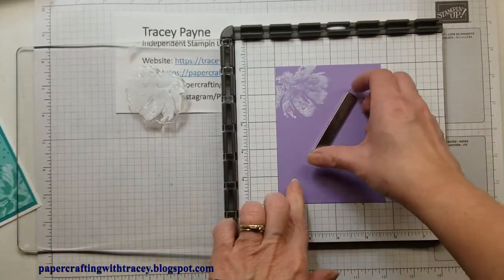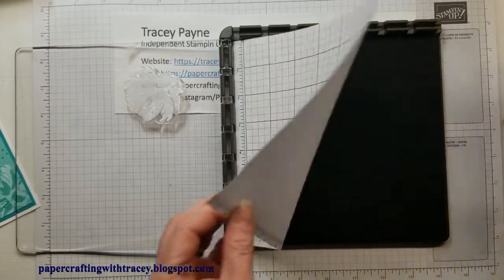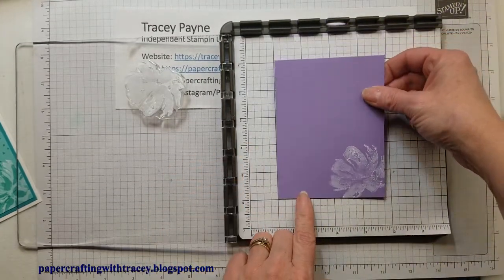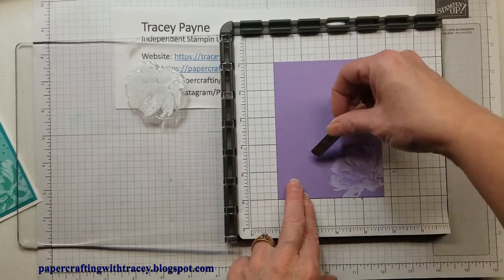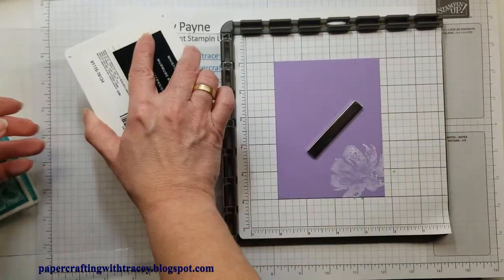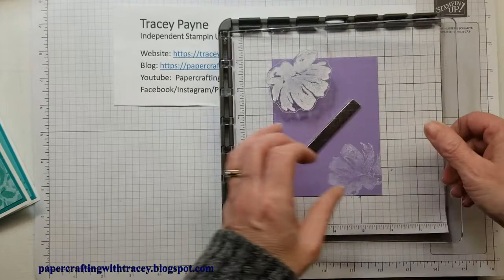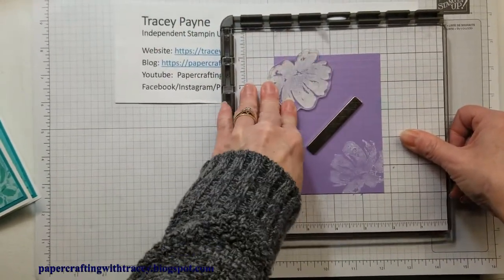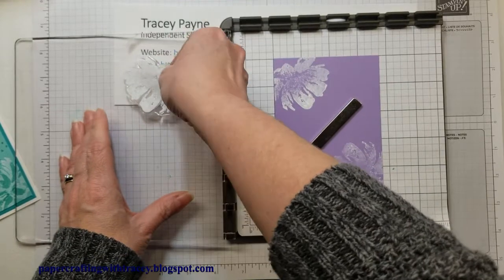I don't want it to be perfect. Then I'm going to flip this around. What I didn't show you is that underneath this is a foam mat, which works well with our photopolymers. I'm going to line up the paper again, just flipping it around so I get the other corner — still in the one inch by one inch position. I'll use the magnet there and ink up the stamp again, just lightly, and stamp that corner.